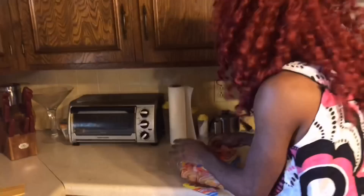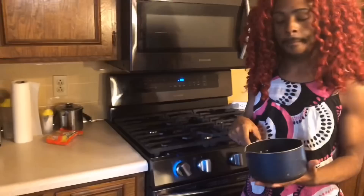First, you get your noodles, okay. So we're gonna open the noodles — come, follow. You want to get your noodles, and then we're gonna get our pot. We're gonna use a small pot because we have small noodles, if that makes sense.